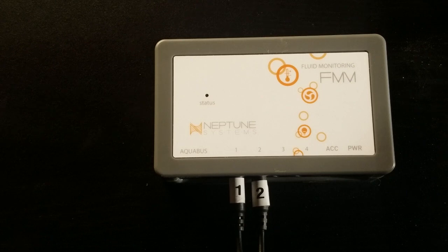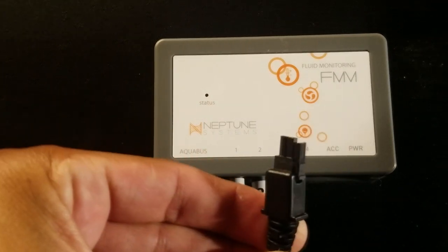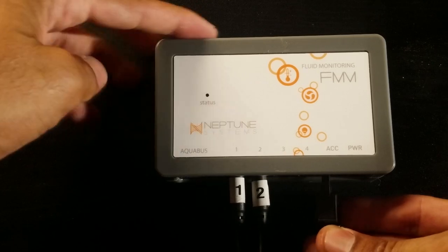Time to connect the sensors into the FMM module. The sensor labeled 1 goes into port 1, and the sensor labeled 2 goes into port 2. It's very important you make sure the plugs are all the way in. If you feel a click, apply a little bit more pressure to make sure the plugs are properly installed. If they're not properly installed, the pump will run continuously and ignore the water sensors. Grab the plug, connect it to your pump, and install it into the port labeled ACC. Don't try to force this one in — it'll click and be properly installed thereafter.